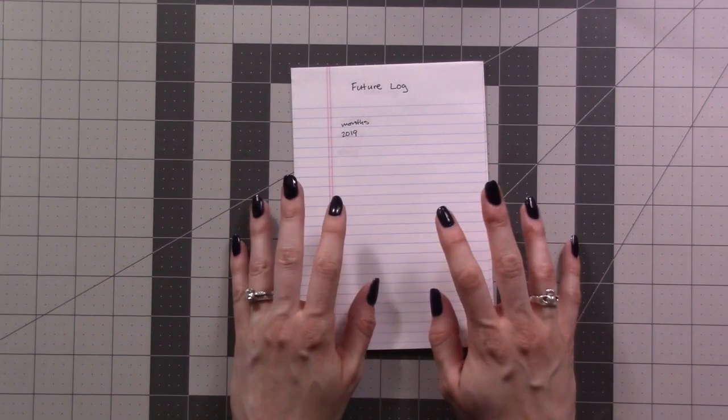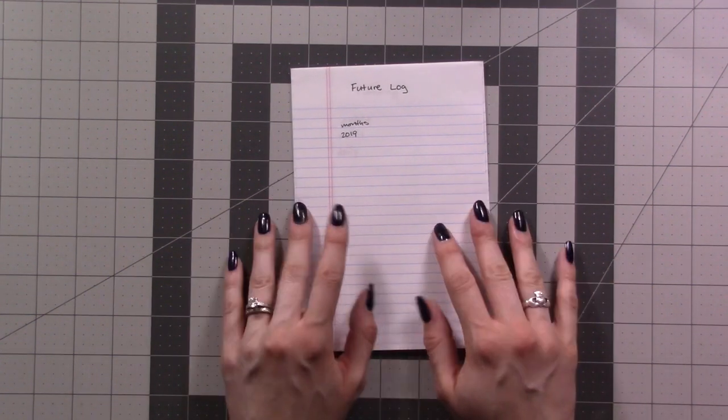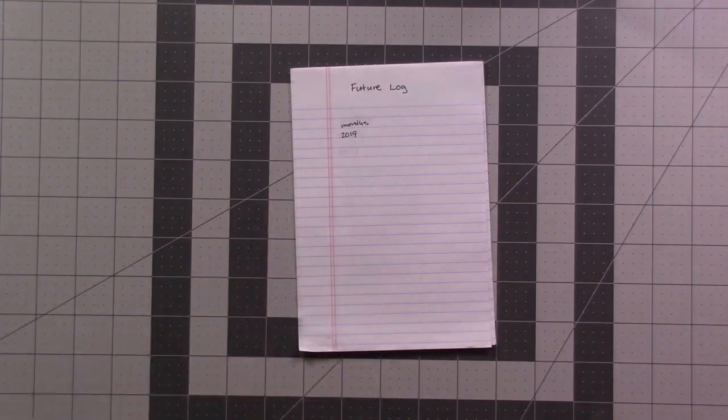I hope this quick video was helpful and gave you some ideas for your own planner system. Leave a comment if you have any migration hacks of your own and don't forget to subscribe. See you in the next one. Bye!